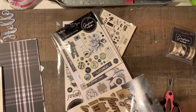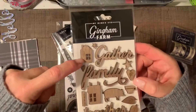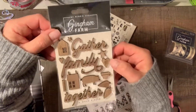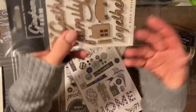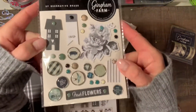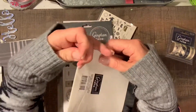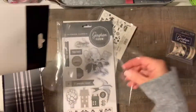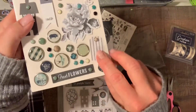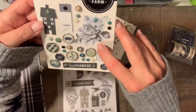Next, these are called wood pieces — you get 14 of them. You have little houses, words like 'Gather,' 'Family,' 'Together,' a little pig, some hearts, and a coffee cup. There's a wood piece that says 'Memories' on it — really nice, I cannot wait to create a project with that. Then we have some brads — and I haven't seen brads that actually come with little labels and tags attached to them. So here are all your brads: you have your label, your tag, a little house, a flower — really nice.